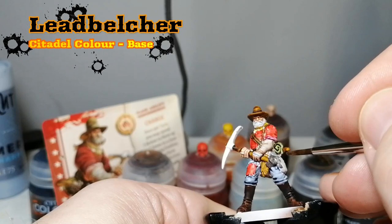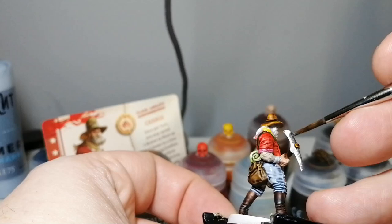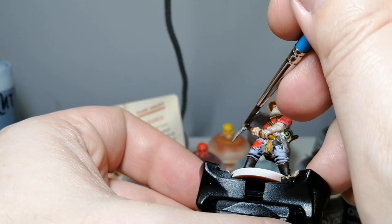Lead Belcher now. We're going to be putting this on his cup, his pan, the pickaxe of course — everything that's metal. I'm not even going to shade it because I didn't put it on very thick, so it has a nice little effect on its own already. And it does a great job covering up that White Scar as well.